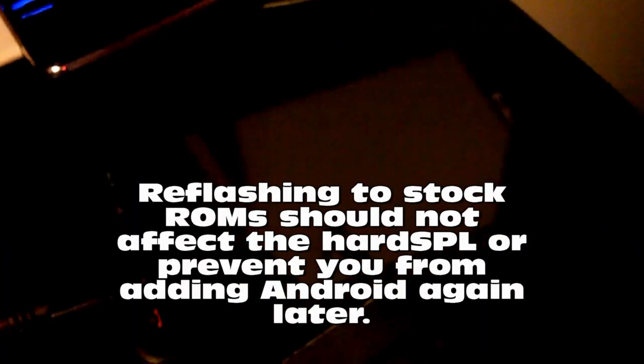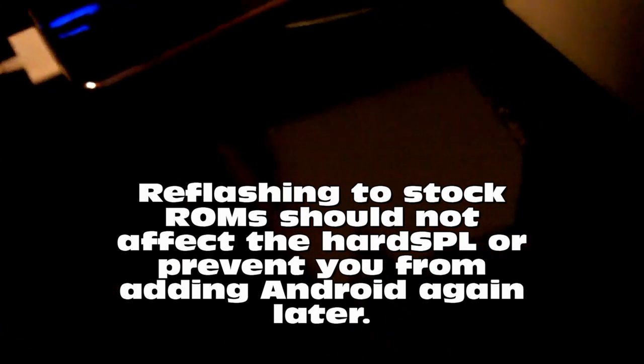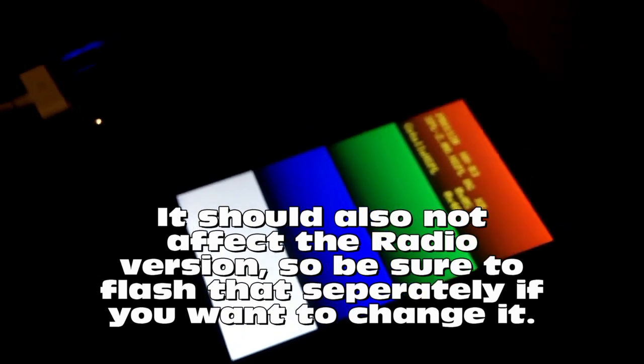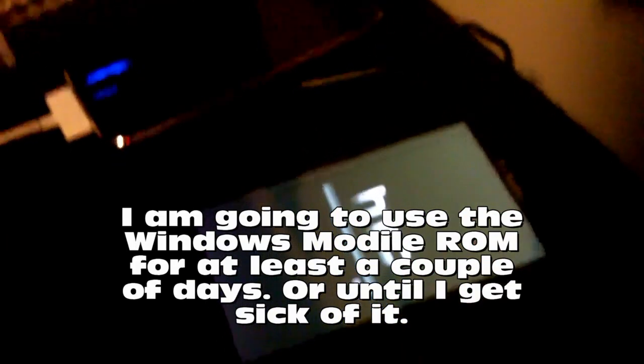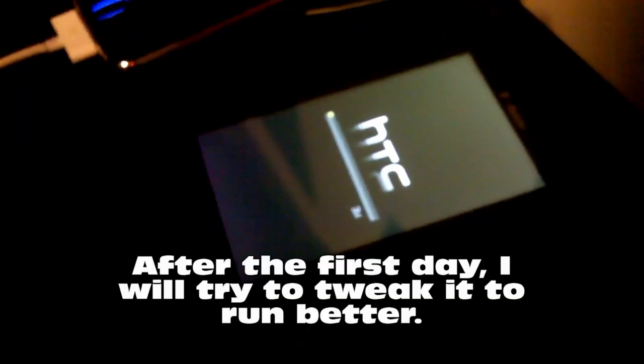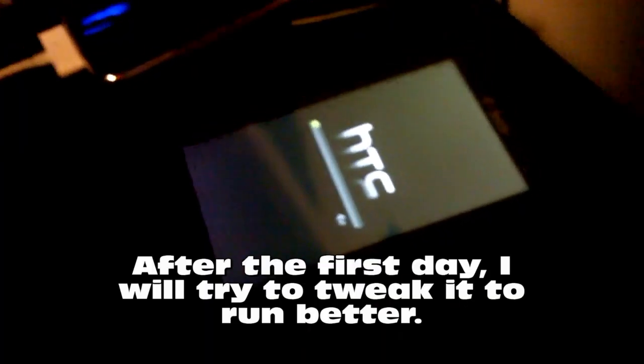And there we go. Take a look at the T-Mobile device — it should be just about to update right now. After that, it'll be like factory, and then I will just use it for a couple days as a Windows Mobile phone. See how it goes. I'll keep track of any reboots or anything that happens. I will also attempt to tweak it — since I'm going to be tweaking an Android phone, why don't I tweak the Windows Mobile phone just to see if I can get it to work any better.